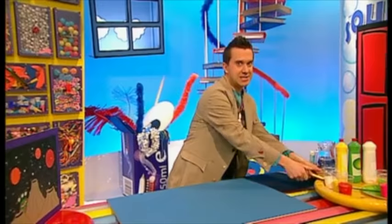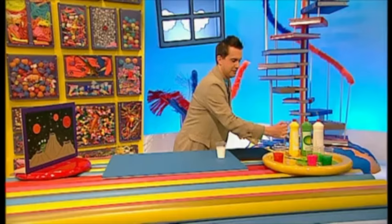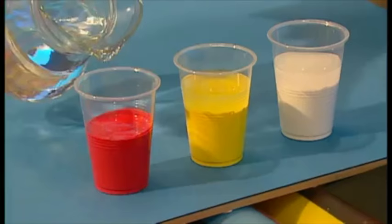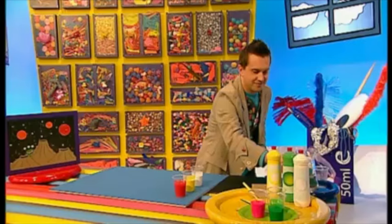Now, to make a splatter space picture like this one here, first make sure that you put down some old paper or some newspaper, as this can get a bit messy. Now, let's mix some white paint with a little bit of water. Let's do the same with yellow paint and red paint to make three different runny paint mixtures. Don't forget to give them all a good stir.